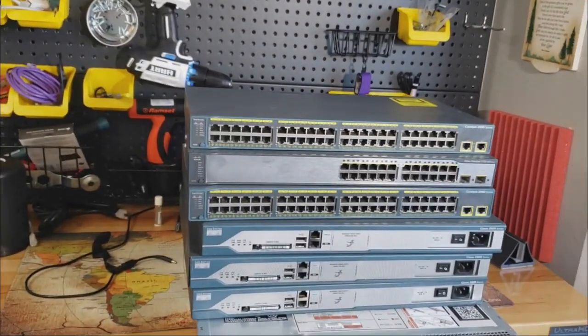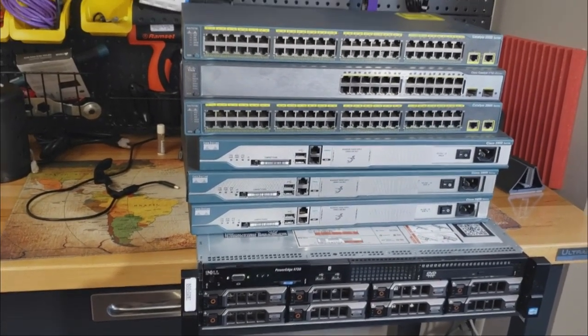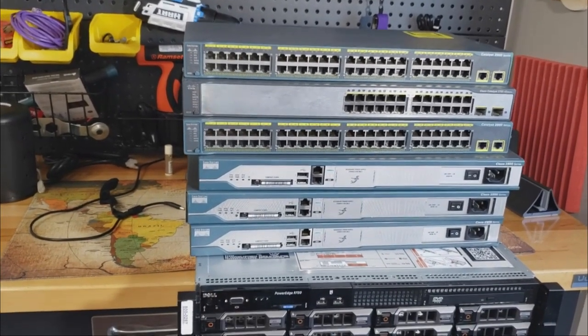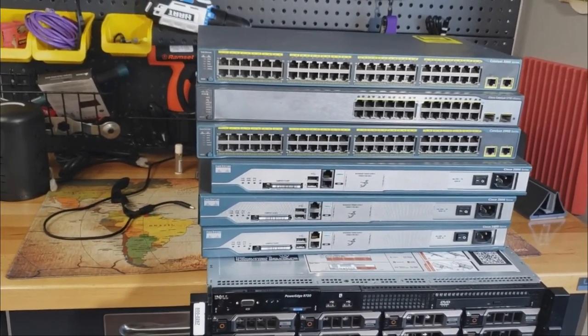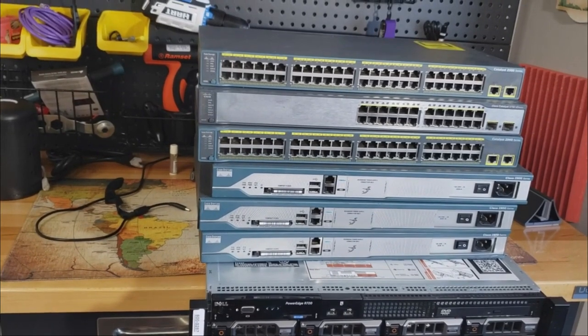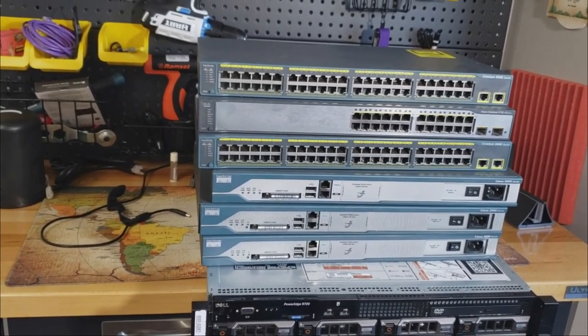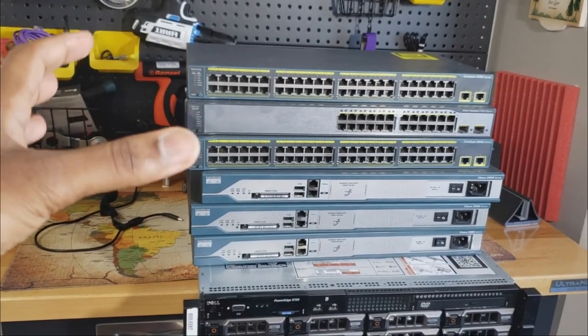If you like the video, thumbs up. If you're new to the channel, make sure you hit that subscribe button — I try to come out with one video every single week. Okay guys, so these are some of the pieces of equipment I'm going to be putting on the rack today. I'm going to glance through them first, but we'll talk about them in detail in video number two. I don't want to make this video too long, so I'll go through them, since I also have to rack everything.